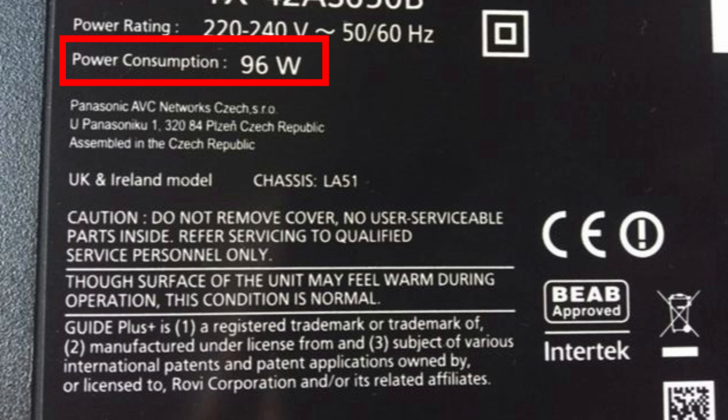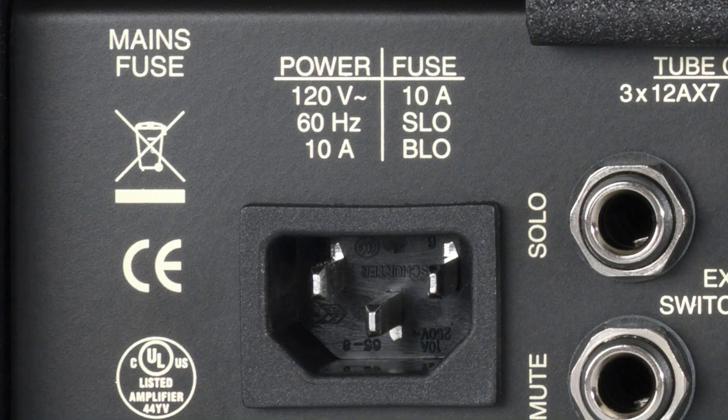Sometimes the power rating isn't listed in watts — you might see something like '220 volts, 0.5 amps' or '220 volts, 1 amp.' In that case, multiply the voltage by the current: 220 volts × 0.5 amps = 110 watts. That's how you calculate the wattage of a device from its voltage and current rating when the power isn't directly specified.